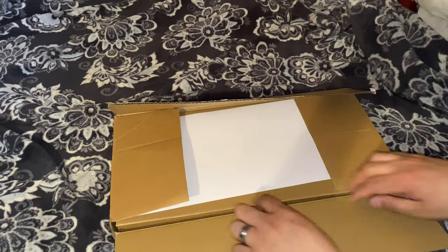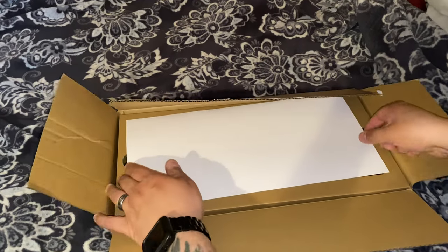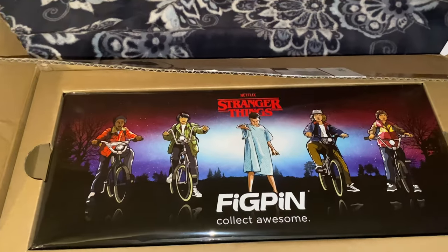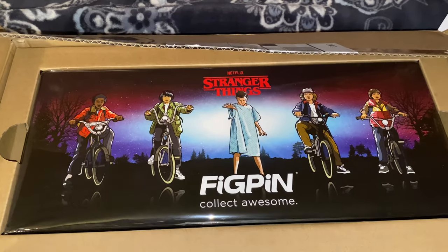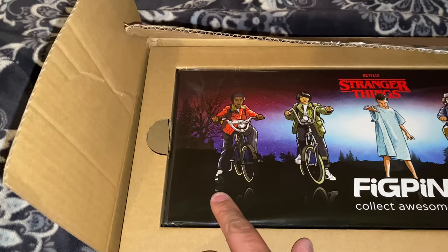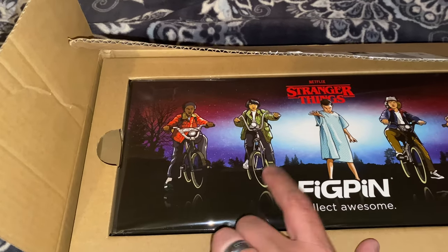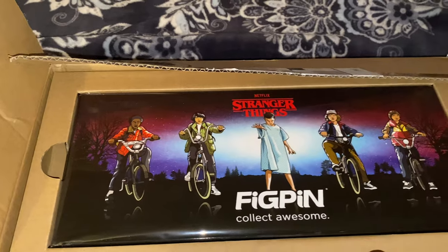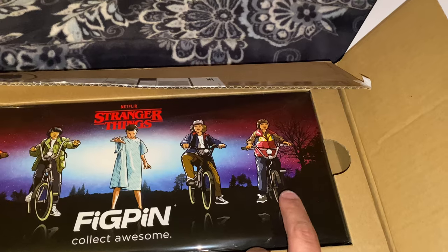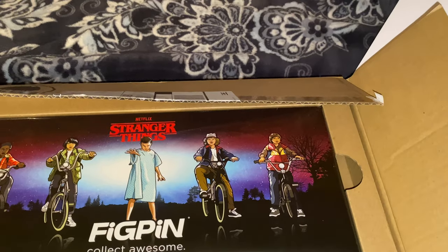Oh, that's fire! From left to right you've got Lucas Sinclair, Mike Wheeler, Eleven, Dustin Henderson, and Will Byers.